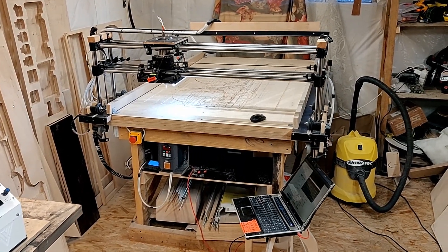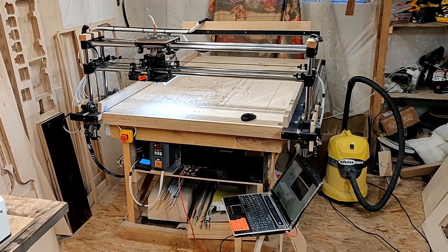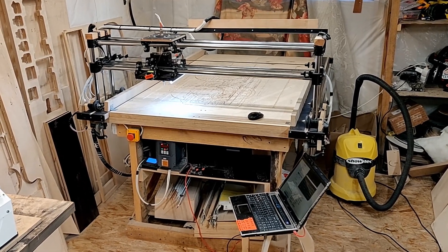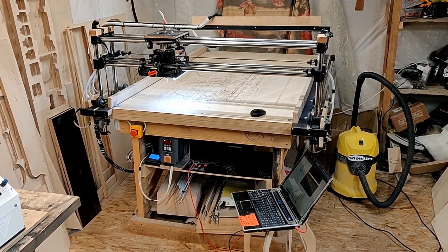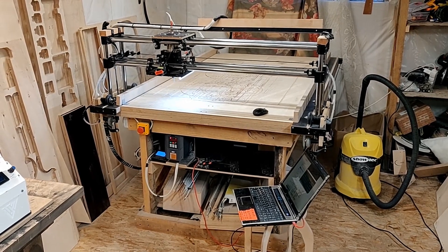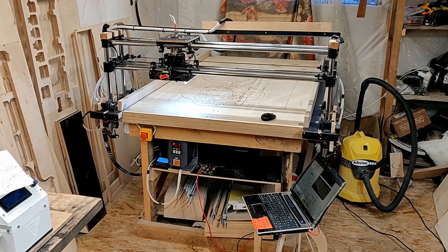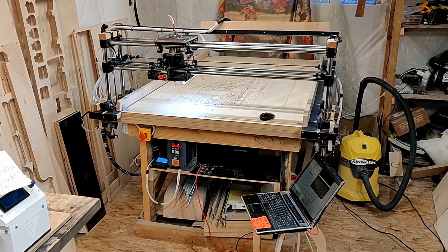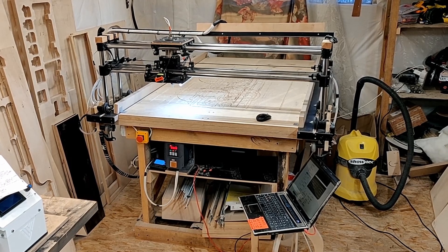It's been more than a year since I made a video where I talked about the Lowrider 2 CNC, how I made some upgrades and other solutions to improve it. Since then there have been some more upgrades and modifications, and I thought I would share them with you.